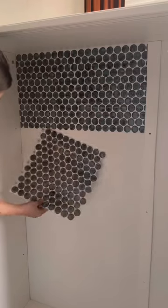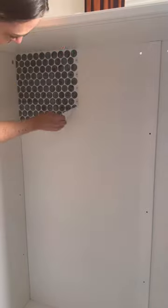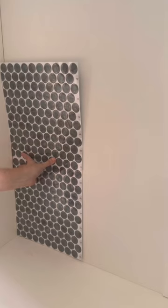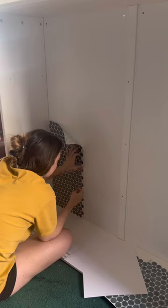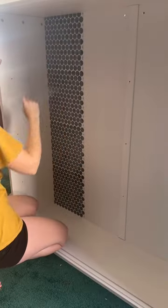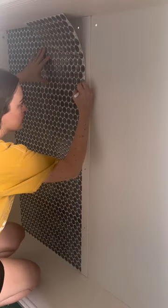I messed this up. I've been wallpapering too much and I tried to install these from the top down, which is absolutely not what you're supposed to do. So I wasted two tiles right off the bat until I figured out that you need to install these from the bottom to the top, one side at a time because of the overlap. So I got one row installed before moving on to the second row, which was very simple because it lined up with the overlap.